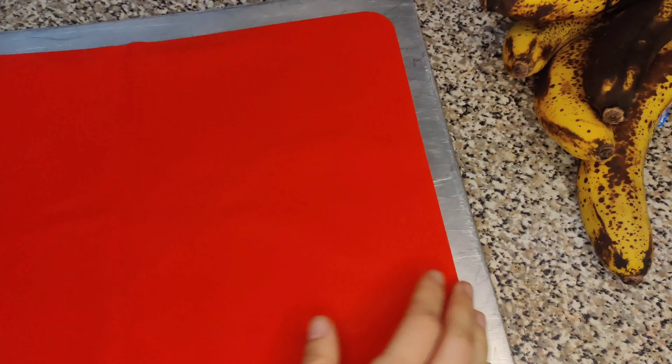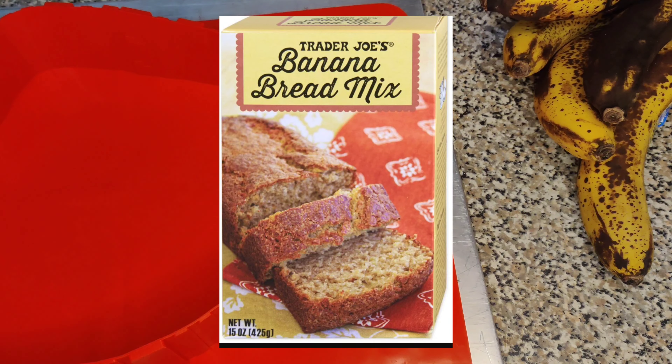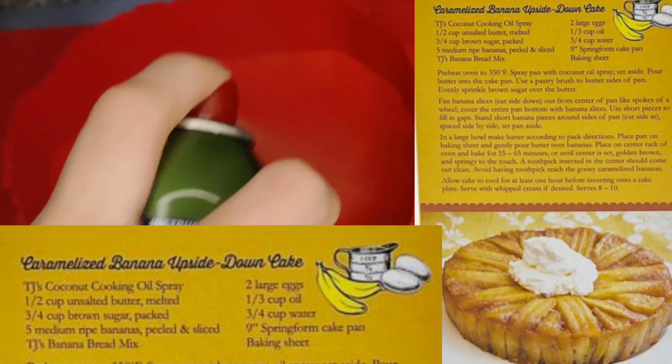Hello friends, today we are going to be making and rating a recipe and a product. It's going to be Trader Joe's Banana Bread Mix, specifically the recipe that's on the back of the box — the Caramelos Banana Upside Down Cake.